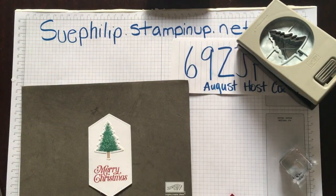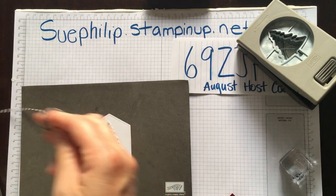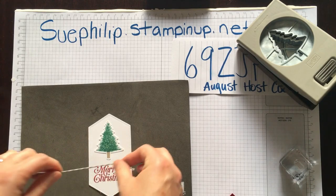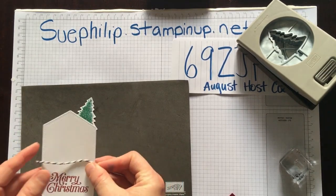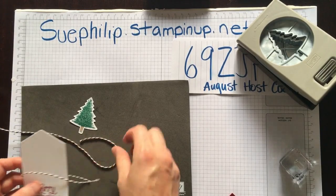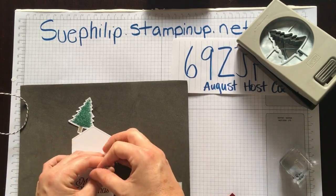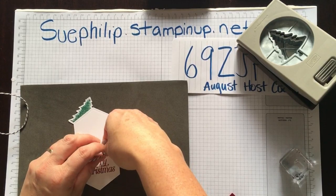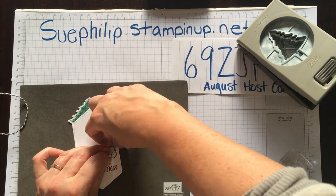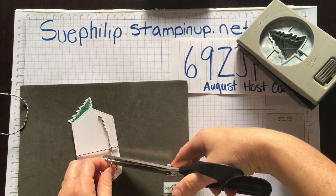As you can see, this is coming together very quickly. I am going to bring in a little bit of twine — this twine is from our Set Sail collection. It's Night of Navy and Sahara Sand. I brought this one in because we use the Sahara Sand for the trunk of the tree, so I thought it would be nice to bring that tan color in. I'm just going to tie a simple knot here.